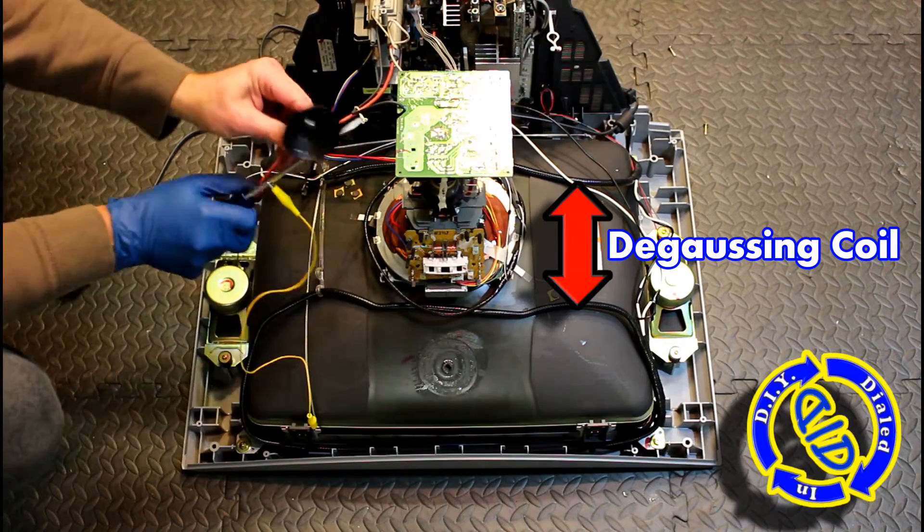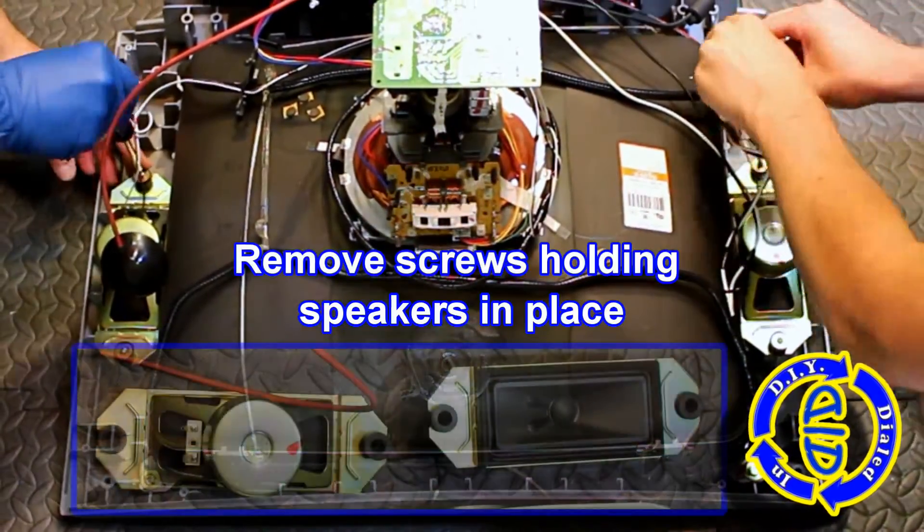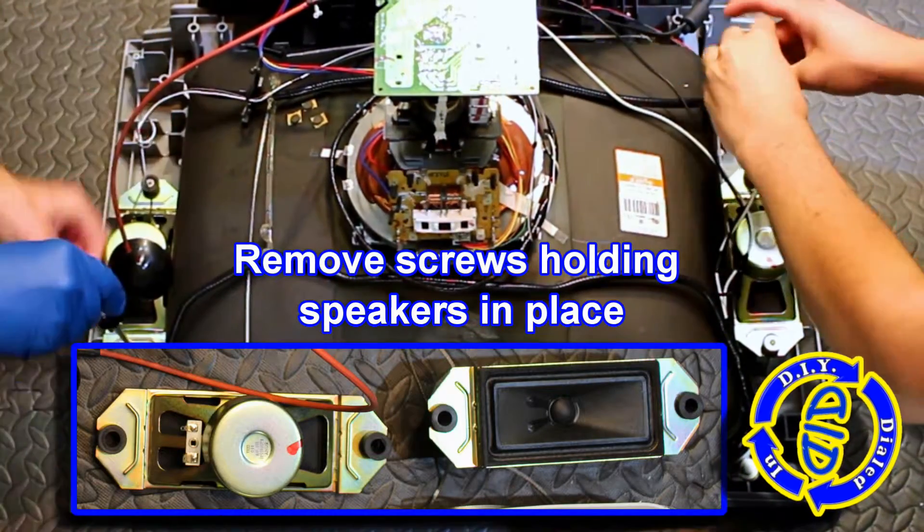If you want to see how I did this on another TV, I have the link in the description below for the previous video — the JVC — that I took apart in a similar deconstruction.